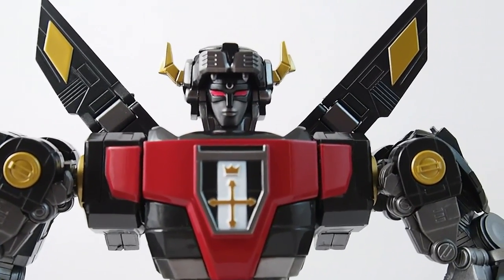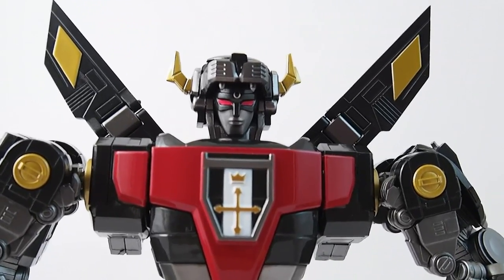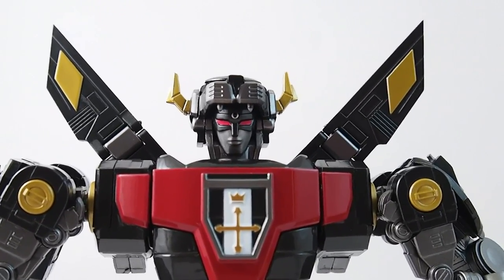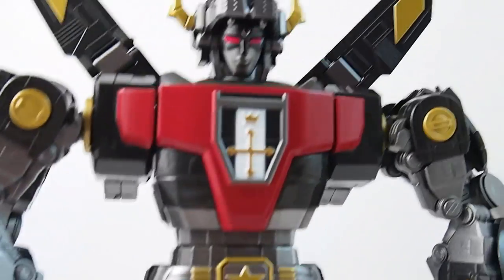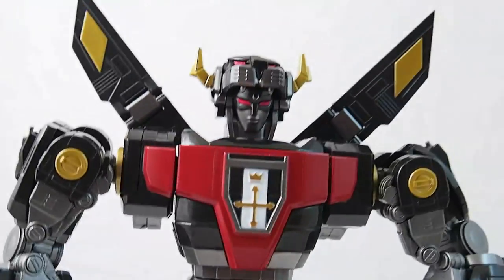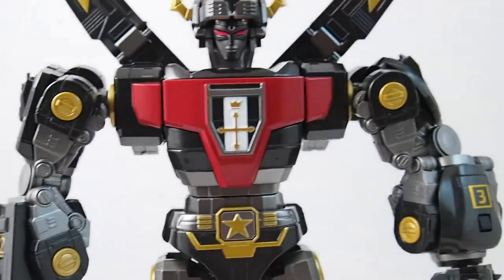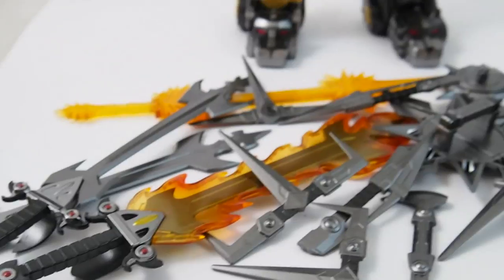This is the Dark Lion Force Voltron by Icarus Toys, officially licensed and legal. This is sort of like the Mad Toys King of Beasts, but there are some very cool tooling differences. We're gonna go into differences at the end of the video. Right now, I just wanted to show you that it comes with a lot of stuff.